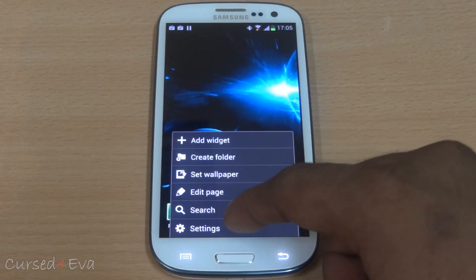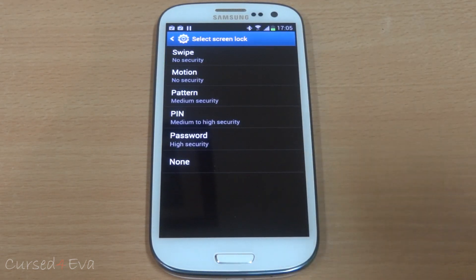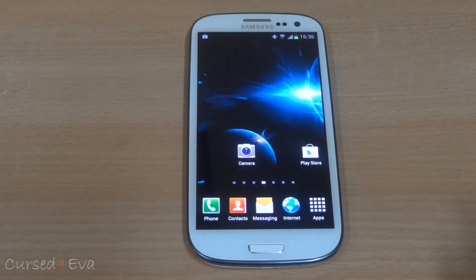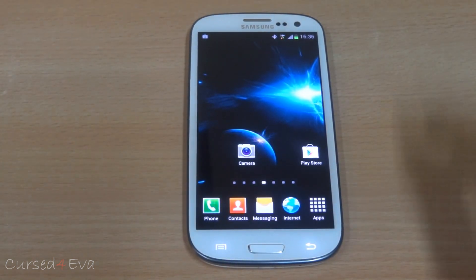The face unlock feature is still missing — the option is not available. With a few Jellybean ROMs we've had issues with haptic feedback, but those issues do not exist with HyperGalaxy. The haptic feedback works fine while hitting the keys and vibration works fine for incoming notifications and calls.